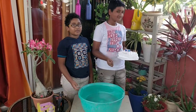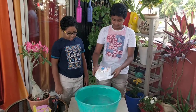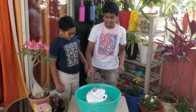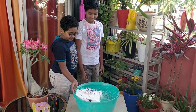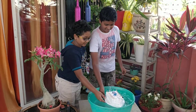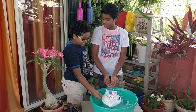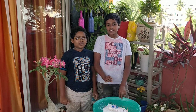Wait for a minute, we will get the container. Now here comes the container filled with water. Now we will test the motor boat in the water. Guys, please subscribe!